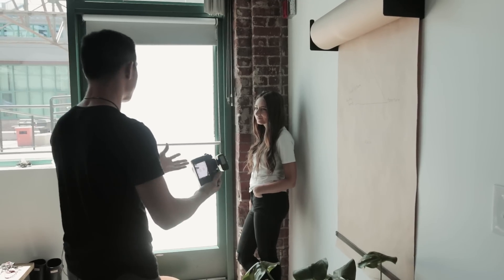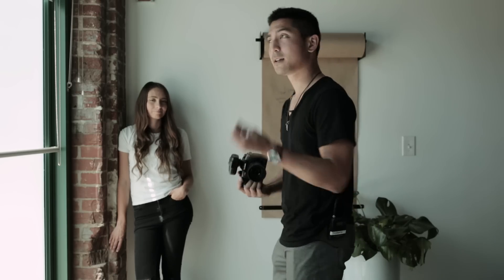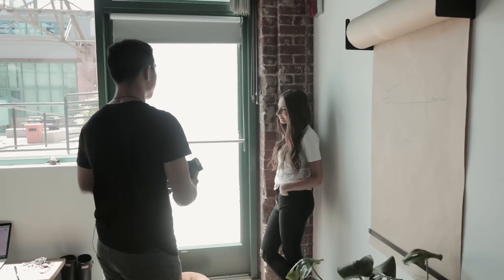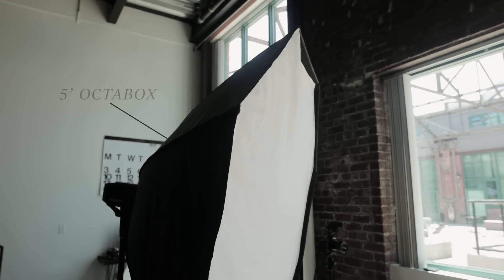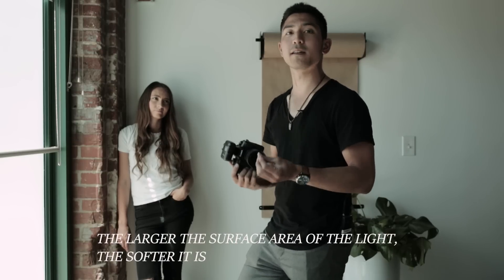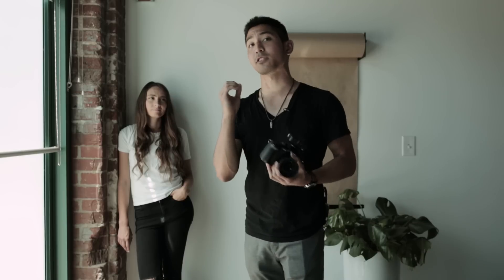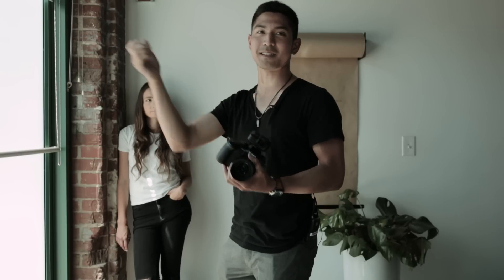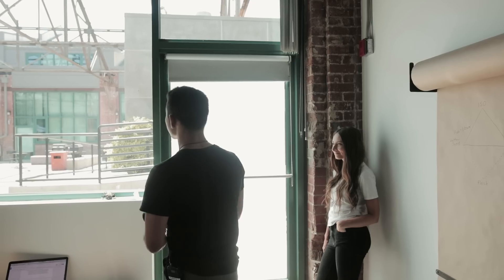Now we're going to talk about lighting modifiers and the why behind them. When you're shooting with a female subject near a large soft window in a nice environment, it's important to keep things consistent — this is nice soft window light, so I want nice soft light on the model. I have a very large 5-foot octa, and I chose that because it's a large light source. The larger the surface area of the light, the softer it is. If I were to push this back 30 feet away, it actually becomes as hard as direct sunlight itself.